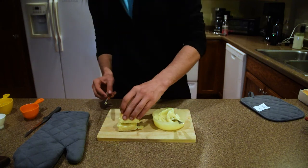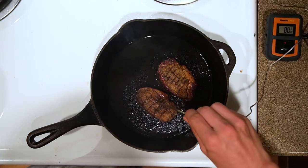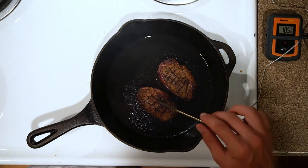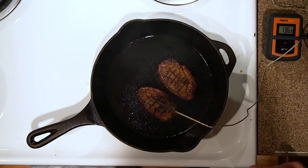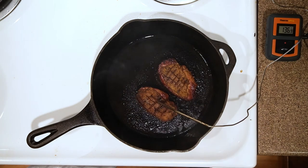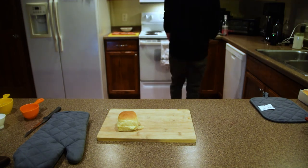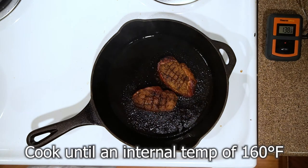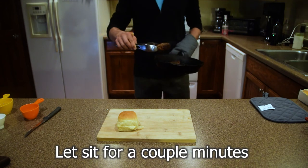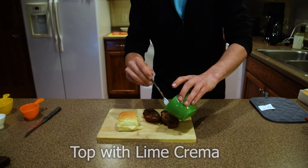Slap a little honey butter on there. Let's check it. There we go, getting a little bit closer. Perfect — we're at 160, so we're going to take it off and let the duck rest for a few minutes to cook all the way through.